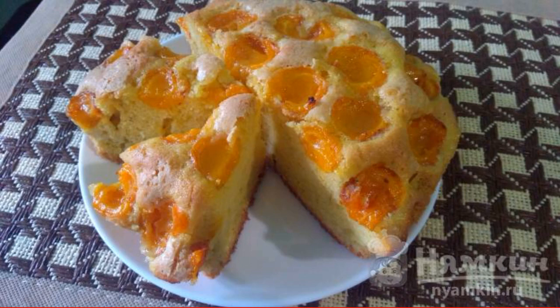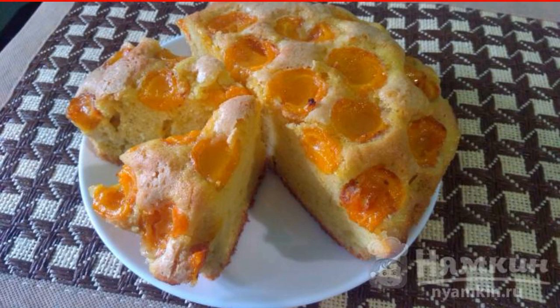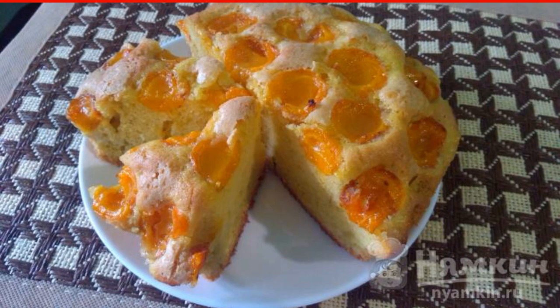I decided to share with you a recipe for a simply awesome pie. Sponge apricot pie is delicious and fragrant, and it is very easy and fast to cook. Instead of apricots, you can take peaches or nectarine — try it, I'm sure you'll like it.